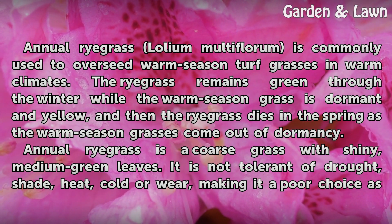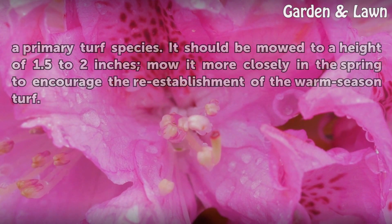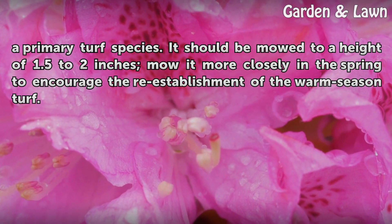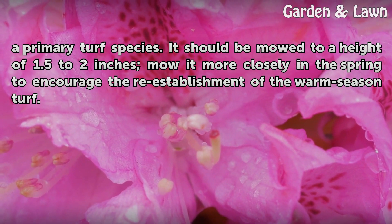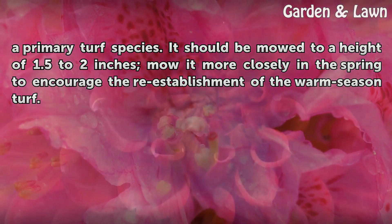It is not tolerant of drought, shade, heat, cold, or wear, making it a poor choice as a primary turf species. It should be mowed to a height of 1.5 to 2 inches; mow it more closely in the spring to encourage the re-establishment of the warm season turf.